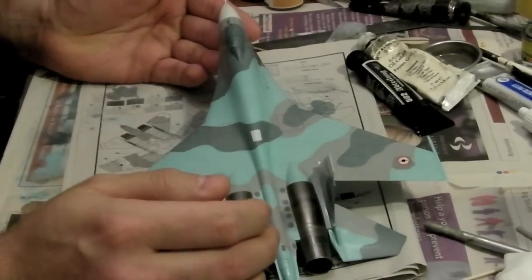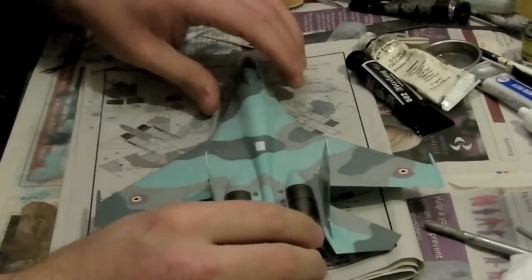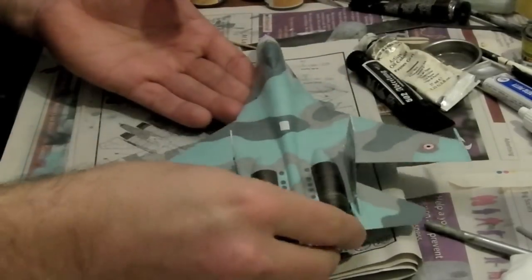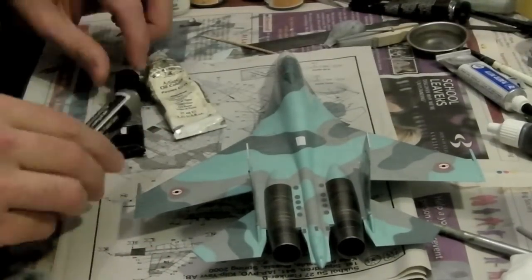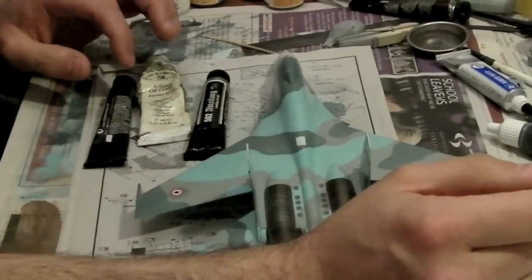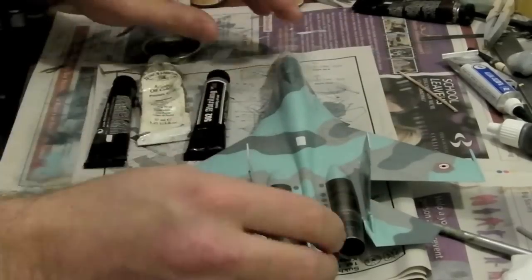I'm just going to cover a little bit of the washing with you and how I approach it. This model has been decaled already — normally I wash before decals and then touch in afterwards, but this has been built really quickly. I wasn't even certain I was going to give it a wash until I got the paint scheme on and the decals on and realised it still looks a little bit monochrome, so I want a wash to highlight some of the detail. These days I'm starting to modulate the washes a little bit. I used to use Payne's Grey almost exclusively, but now I've gone towards modulating the washes and making them match in terms of darkness or lightness to the actual finish better. This Flanker is a fairly light scheme.